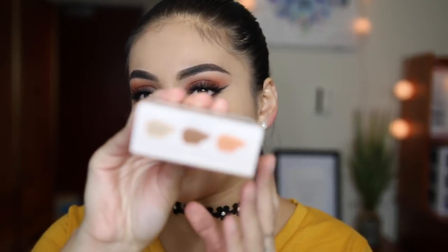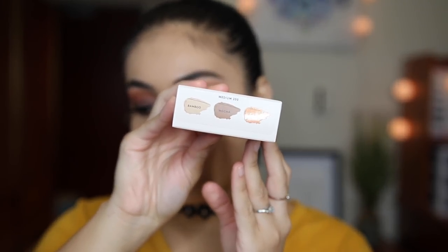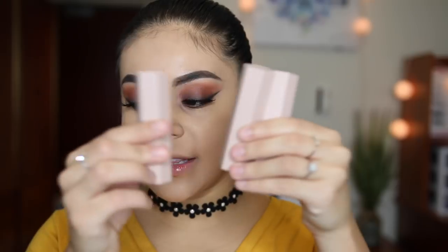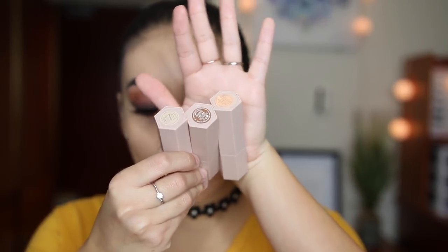I did pick up the Match Stix Trio. I got the shade medium 200, so it comes with Bamboo, Mocha, and Trippin. So you get a concealer, a highlighter, and a bronzer. Again, love the packaging — I think it's so classy. These are actually magnetic, which is like the coolest thing ever. You can actually buy these individually for $25 a pop, but I got these for $54 for all three, so I thought it was just a better value. So I'm just going to go ahead and start off with the concealer in the shade Bamboo and start applying it right underneath my eyes.